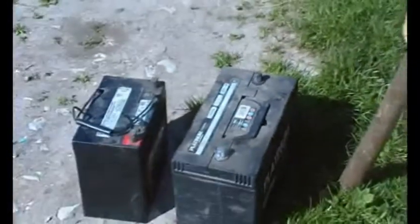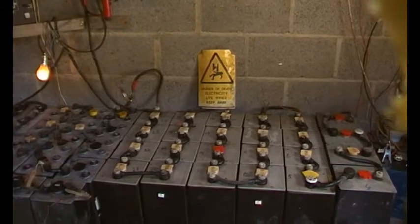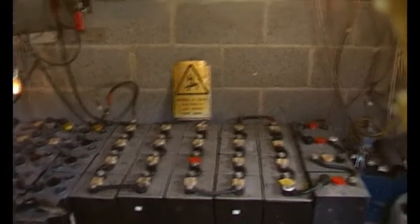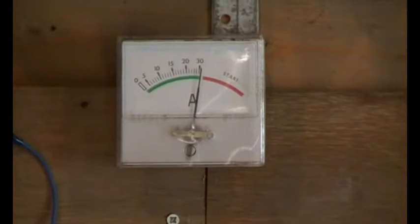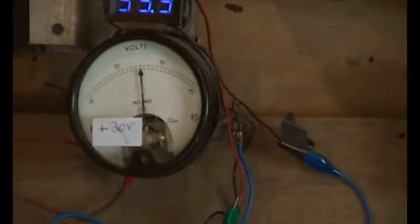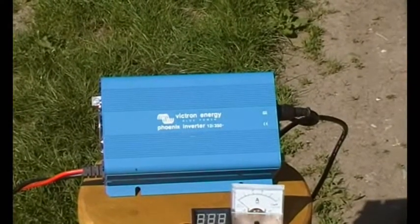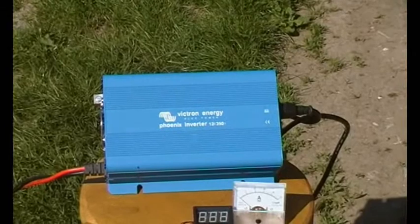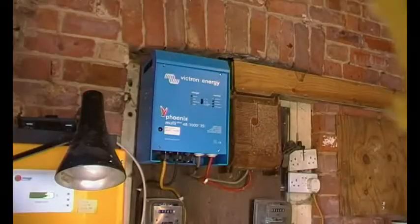Then we'll be looking at small batteries and large batteries. And if you notice here, there's another charge controller and meters telling us what's happening. So having charged the batteries — this is an inverter. This is how we get the equivalent of mains power. This is a small one, and this is a larger one.